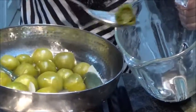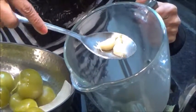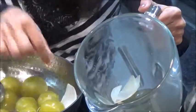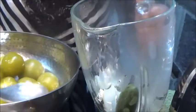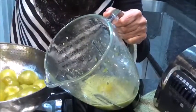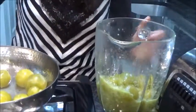Now we are blending it. First I will take the jalapeno inside, then the garlic and onion. Take some water from the pot and blend this part first. Now in this pulp we are taking tomatoes — a little at a time because I cannot blend all at once.